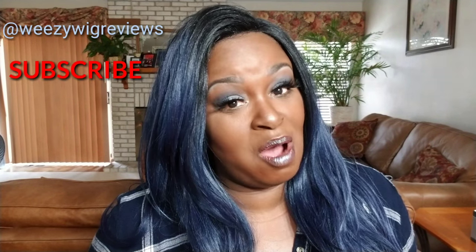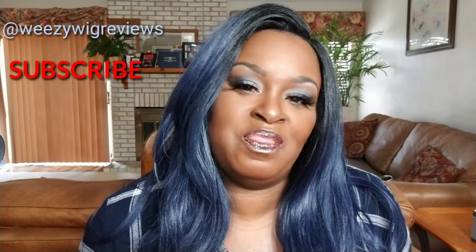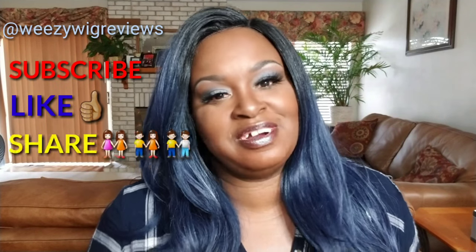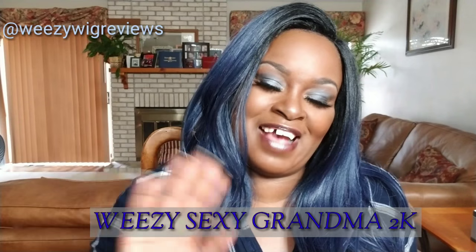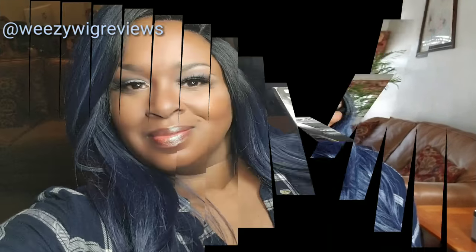That, my dears, is how you use a Milano wig grip. Remember what I always say — to show somebody a little piece of heaven, go ahead and hit that red subscribe button if you haven't already. Hit that blue thumbs up button and make sure you share, share, share my videos with others to help the Wheezy community grow. Have a blessed day — this is Wheezy the Sexy Grandma 2K, and I'm out. Bye!